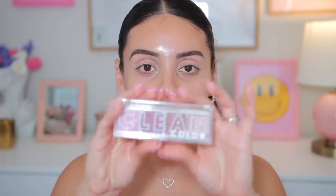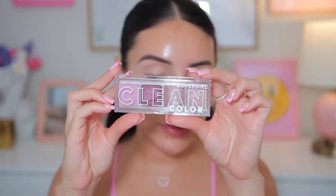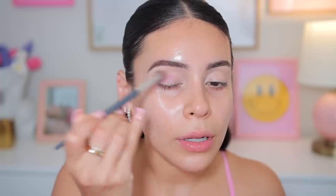I'm finally going to try out the CoverGirl Clean Color Palette. This one is in Mellow Mauve. I absolutely love these tones. I honestly just want to use this palette today. I want to do something really simple, and I've heard really good things about these eyeshadows. I've only swatched them and they do feel really soft. I'm going to start with this really pretty lilac shade — just going to put that on the outer lid.